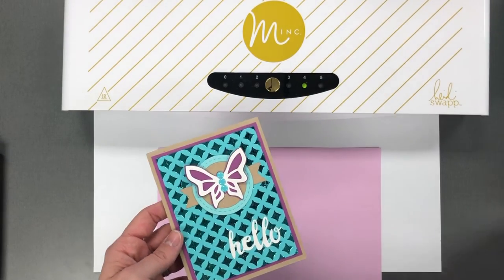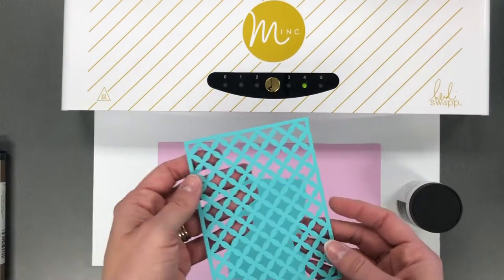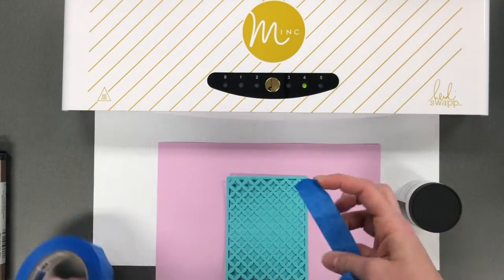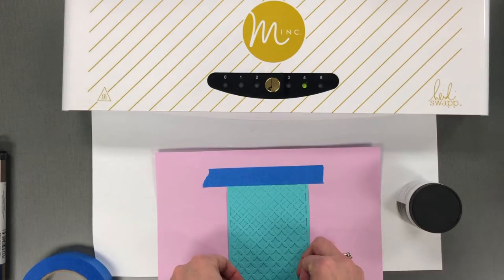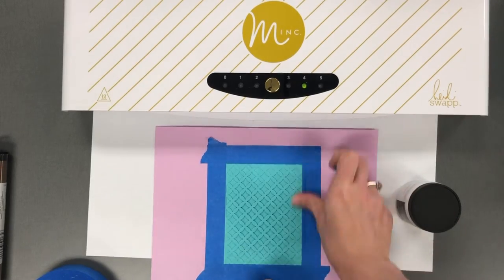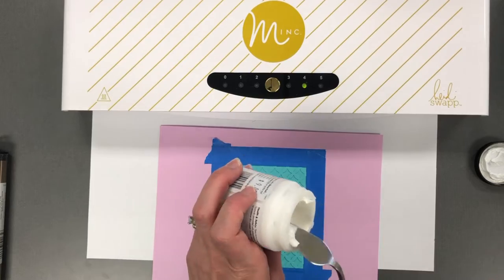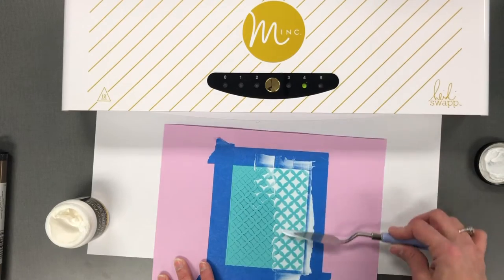The first technique I want to share with you uses the deco foil transfer gel. This is a transfer gel that is similar to an embossing paste in the way that it would be applied. I have here cut out from Cookie Monster cardstock one of our cutting plates that I'm going to use as a stencil. I like to use a paper stencil when I do the transfer gel because it's just easier for cleanup — I can just throw it in the garbage when I'm done. If you are using it with a plastic stencil, I would recommend getting it into water right away so that the transfer gel does not stick onto your plastic stencil.